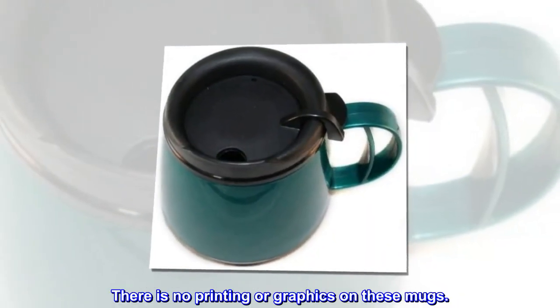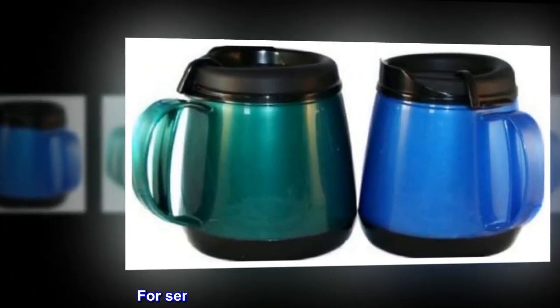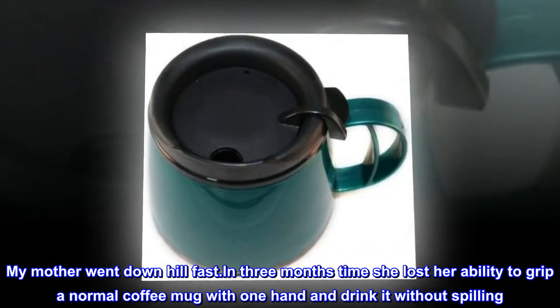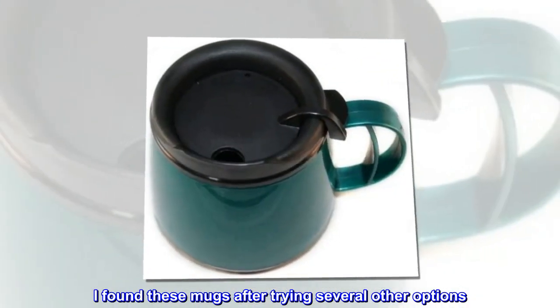Top review from the United States — for seniors, a light mug and easy to hold. My mother went downhill fast. In three months she lost her ability to grip a normal coffee mug with one hand and drink without spilling. I found these mugs after trying several other options.